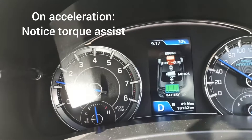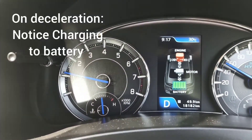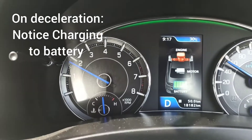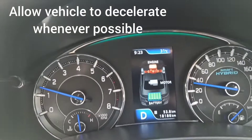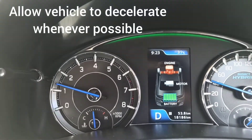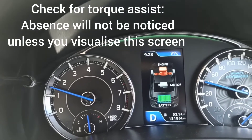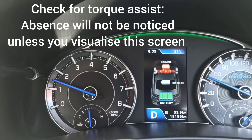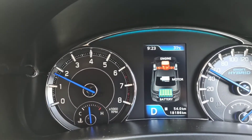First of all, you have to put your display to the smart hybrid mode so that you are able to see the working. While you are accelerating, you can see that the arrow moves forward from the battery to the engine, showing that the ISG is assisting the main engine to give you that extra torque.